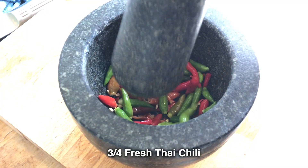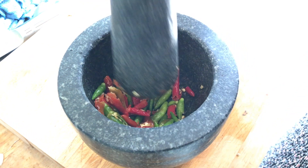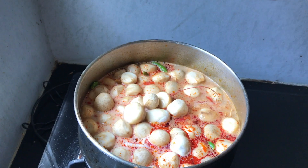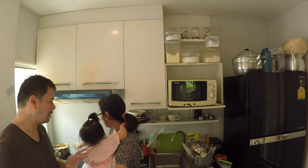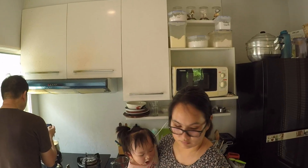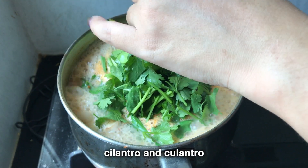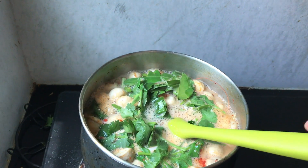Then add all the Thai chili, which have been chopped and bashed with a mortar and pestle to release the oils. We like it really spicy, so the spicier the better. Mix well, then add the mushrooms and let cook for a few minutes on medium heat. You can use less mushrooms if you want, but Dawn really likes the mushrooms so she adds a bunch. Now it's time to add kaffir lime leaves, cilantro, and culantro. You might have never seen culantro, but you should be able to find it at your Asian supermarket. Continue cooking for two minutes while mixing all of the ingredients.